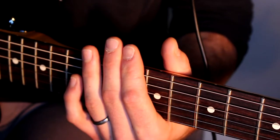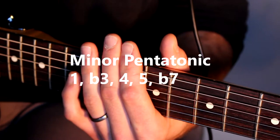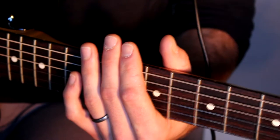The scale degrees you play in the minor pentatonic scale are one, flat three, four, five, and flat seven. So where do you start? You start on a root note — for example, C on the eighth fret.